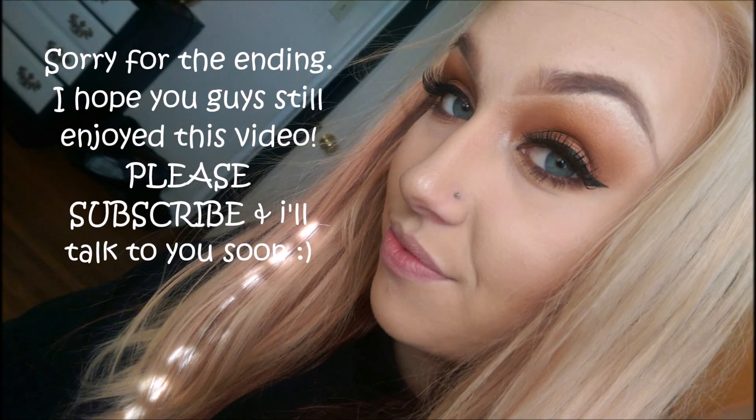And then my camera turns off. So basically what I did is I just kind of smoked out the bottom lash line with the same orange and brown that I used before. And I just applied my other lashes and mascara. To be continued...